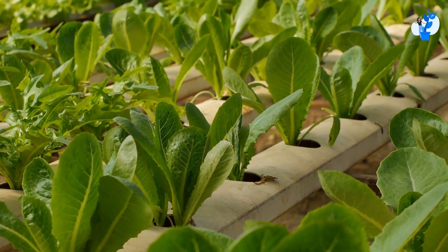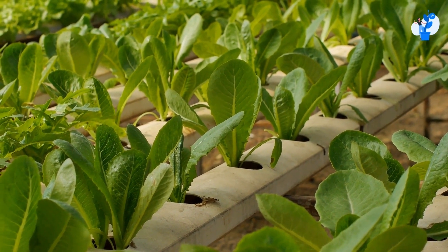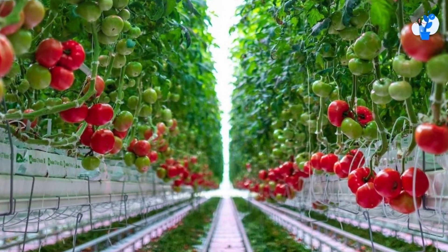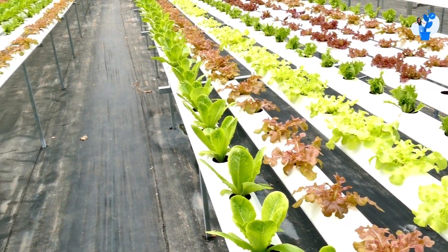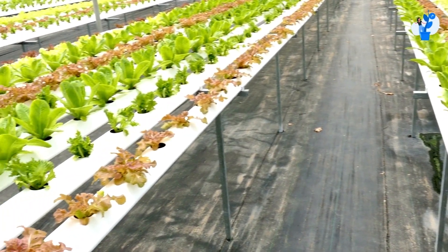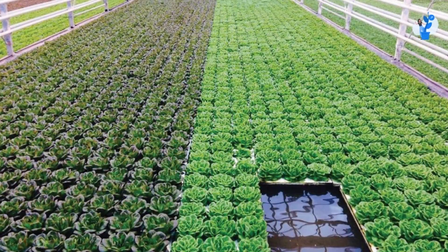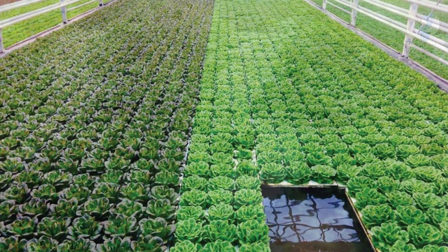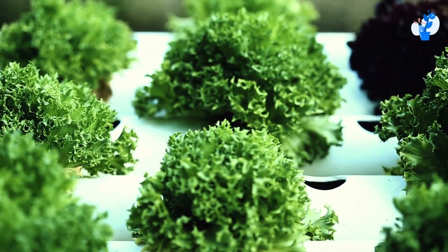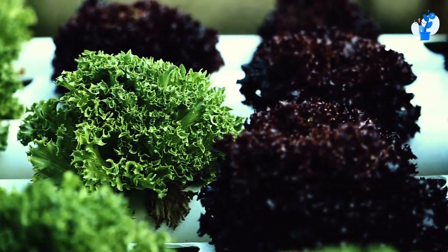Technically, in a hydroponic farm, we can grow all the plants that are three to four feet tall, and we can also produce vine plants which grow taller. Generally, the hydroponic technique is found a more effective technique to produce a uniform quality of plants, so we can use it for short-term but uniform quality crops. We can observe that more of the hydroponic systems focuses on short-term but good quality crops.